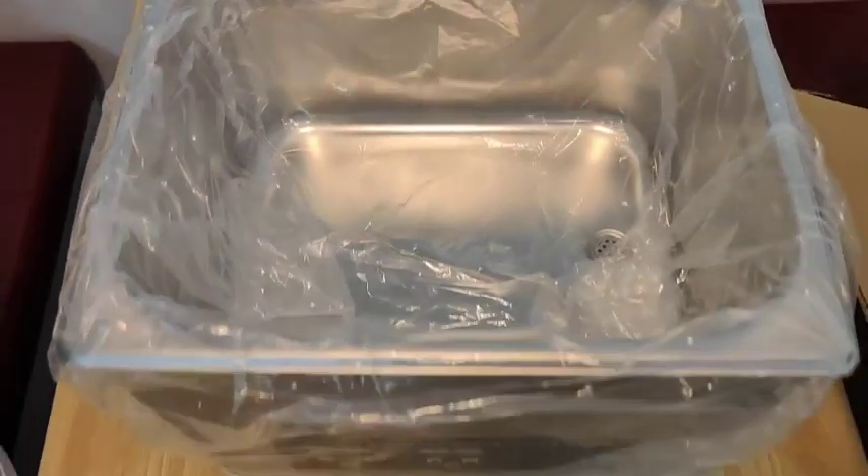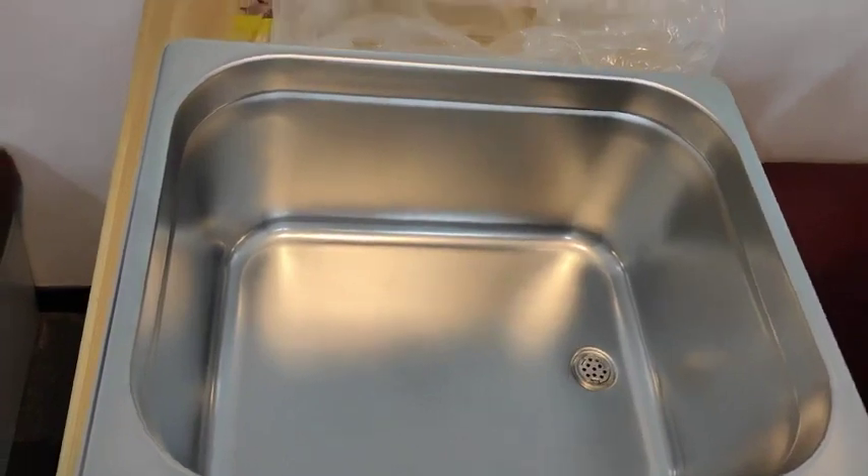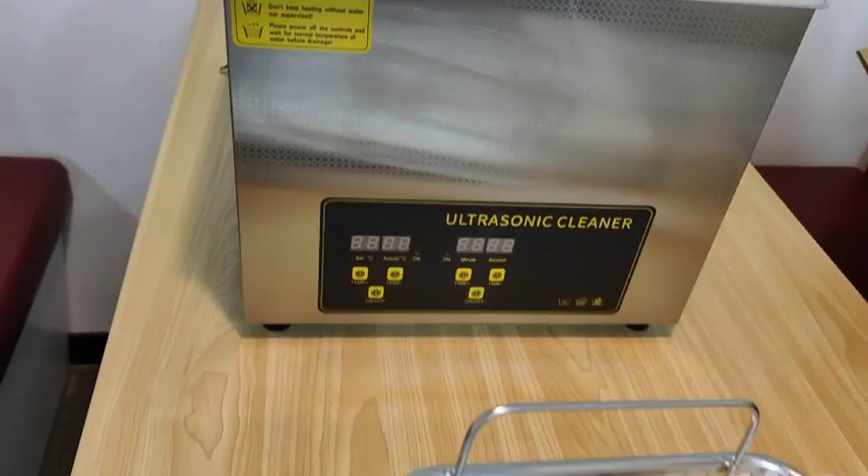An integrated cleaning cylinder inside, with no visible gaps and excellent workmanship. An intuitive digital panel — you can clearly see the current water temperature and the water temperature you have set, how long the set time is, and how much time is left.